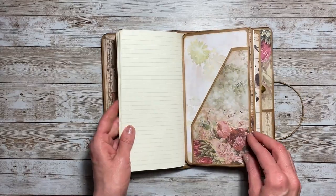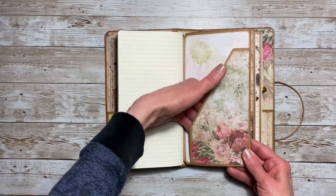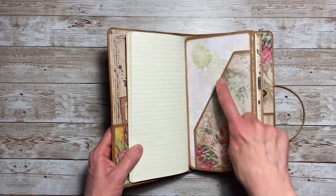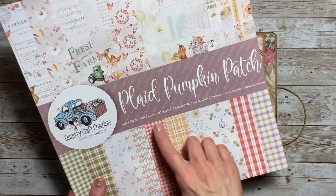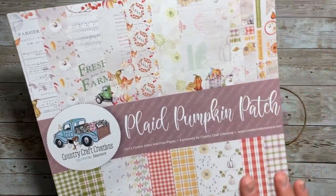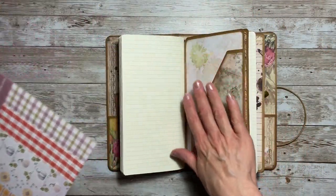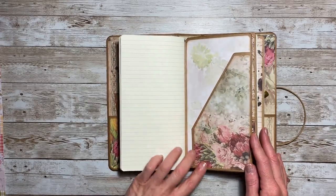Once you get past all the papers there is a back pocket to this notebook — nice deep pockets. The paper in the back came from the Plaid Pumpkin Patch collection. I loved using this collection as accent pieces in this journal; I thought it went perfect with the page.